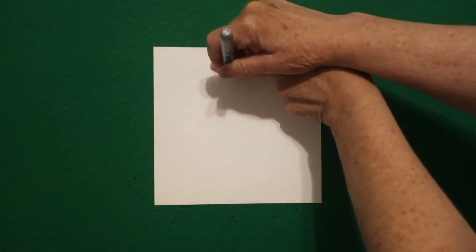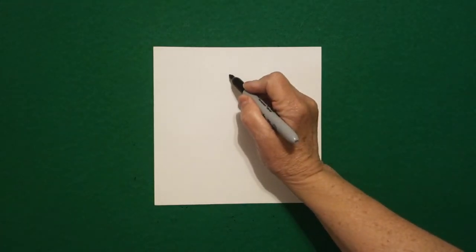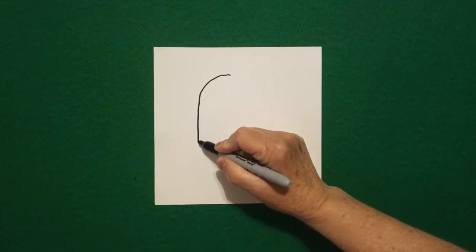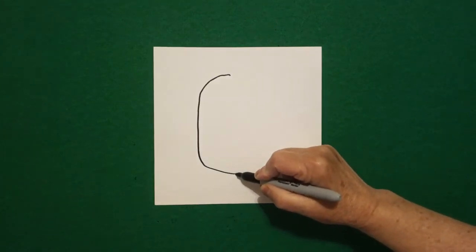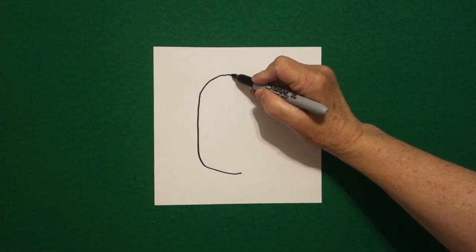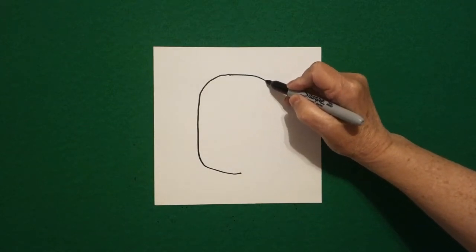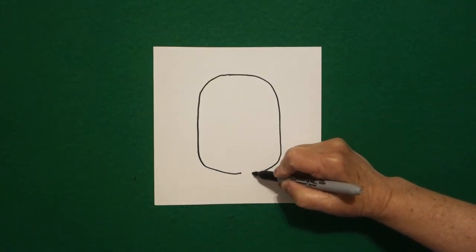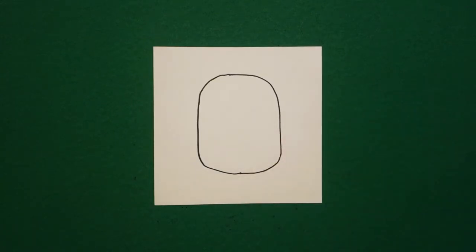Two fingers in the center — underneath I put a dot. And from that dot I'm going to draw a curve line down, straight line, curve line in, and stop. Come back to the dot. We're going to draw a curve line down, straight line, curve line in, and stop.